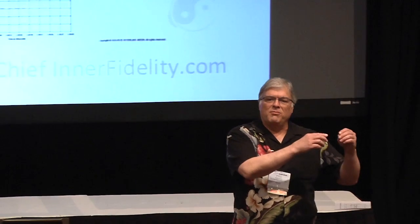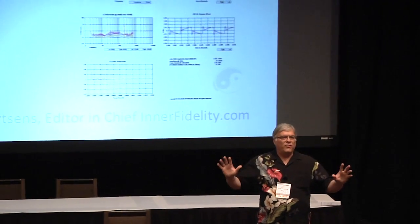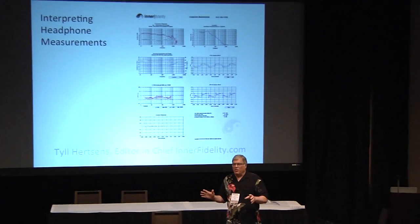The first thing to know is what we're looking for is flat, and that there is such a thing as flat. You put a speaker in an anechoic chamber, you put a microphone out directly in front of the speaker. If the speaker is perfectly flat, responds the same at all frequencies, has the same gain, you'll see that on a microphone, and we're going to call that flat, and we're going to try to figure out what that looks like on a pair of headphones.